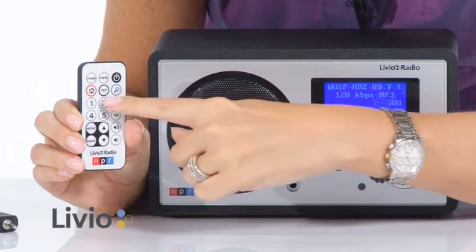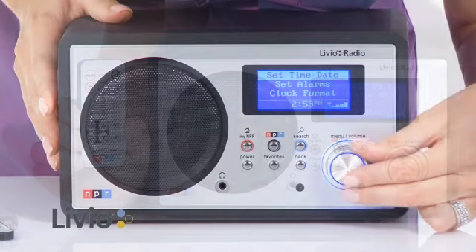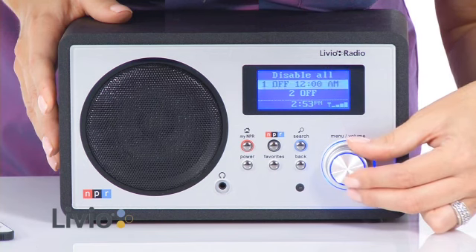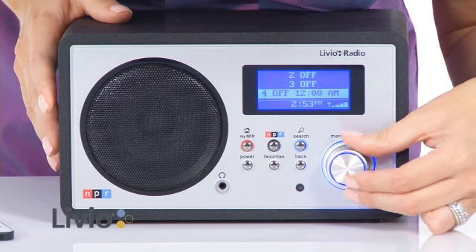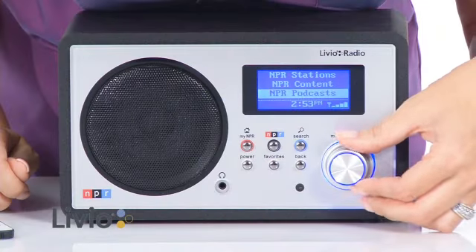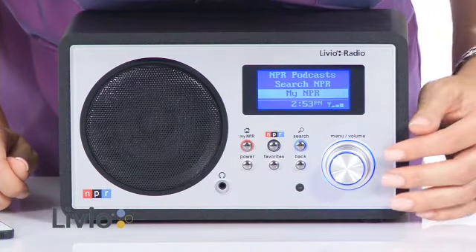Now you have all of your world news available in one convenient radio. You can even set up to five alarm clocks to wake up to your favorite news, sports, and entertainment. The NPR Radio by Livio also features easy to navigate menus, so you don't need an engineering degree to try to figure it out.